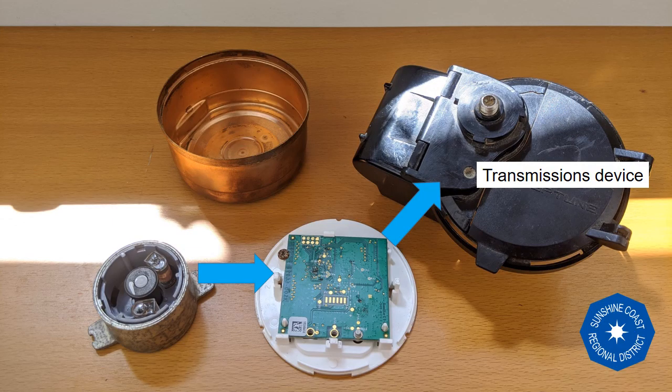This information can then be communicated onto the meter screen, or transmitted through the antenna as a radio frequency, to be collected by the SCRD's receiver as it drives by the meter each month. The monthly meter reads collect the total volume of water used in cubic meters and any leak notifications.